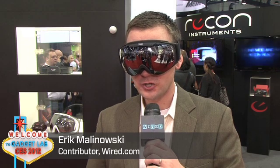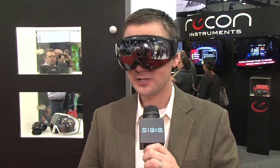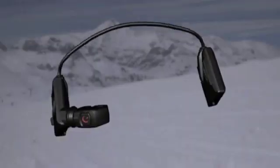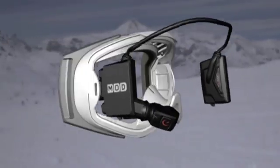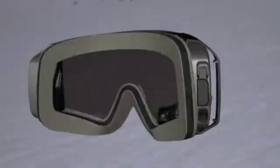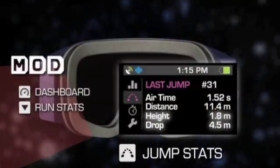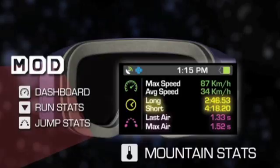Taking a run down your favorite black diamond usually requires your most undivided attention, but if you've got a second to divert your eyes from the slopes, Recon Instruments has a pretty cool gadget for you. It's called the Mod Live, and it's a fiber optics display which actually snaps into a pair of snowboard goggles, so you can keep track of things like how fast you're going down the slope, the height of your jumps, the distance of your jumps, as well as your route map while you're on the mountain.